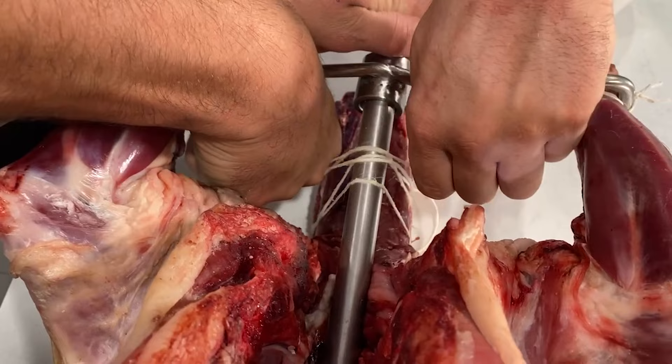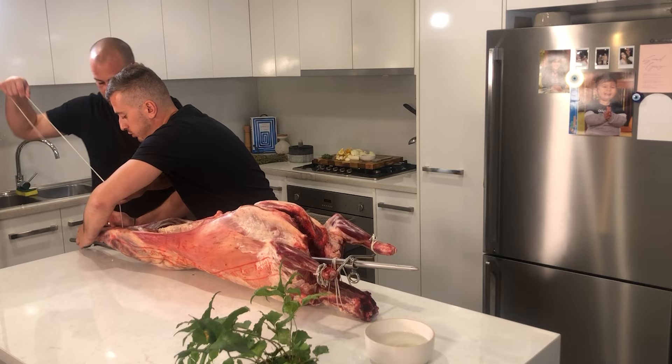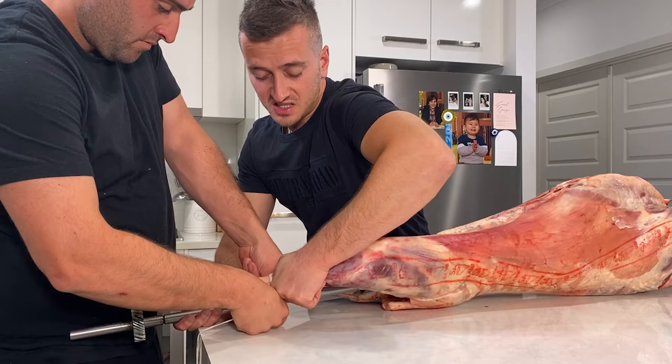Now that the front's been taken care of, we need to secure the back of the lamb. What you want to do is grab the feet of the lamb, push down on them so that they're almost standing flat onto the rod. Then get your koumbare to grab some string. We always do a minimum of a double tie. Wrap around the first leg and then secure that to the rod. Move on to the second and double wrap that to the rod as well.